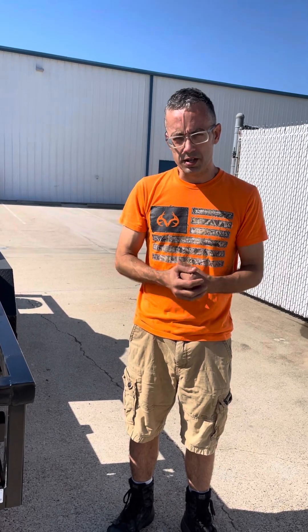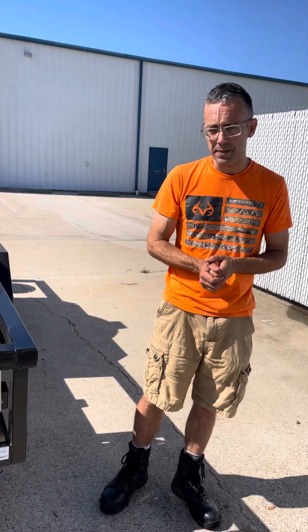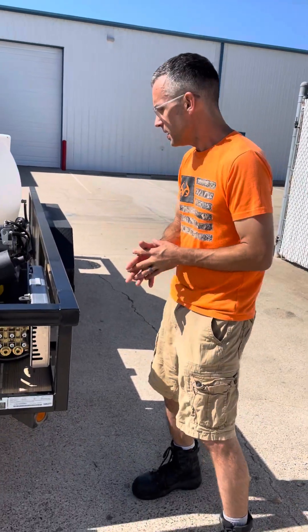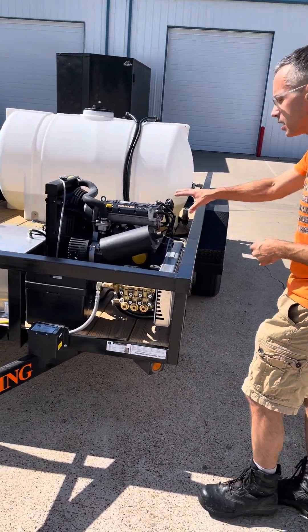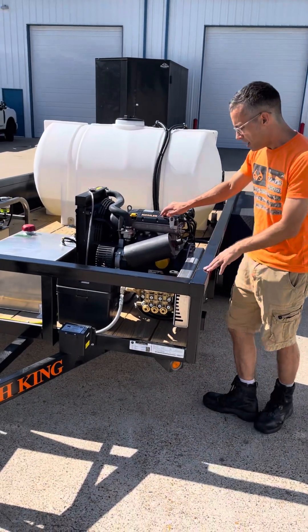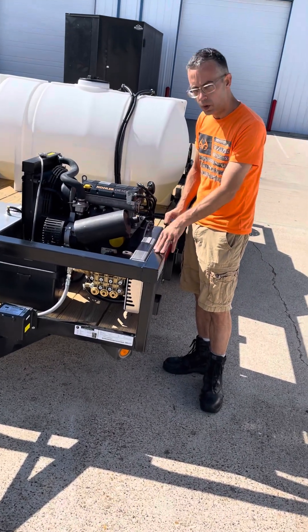Hi, I'm Marco with rwashers at washmart.com. We have here a new trailer built today. This is going to be an industrial build. This is a 5,005, actually a cold water skin. This is going to be a poly chain driven pressure washer built by rwashers.